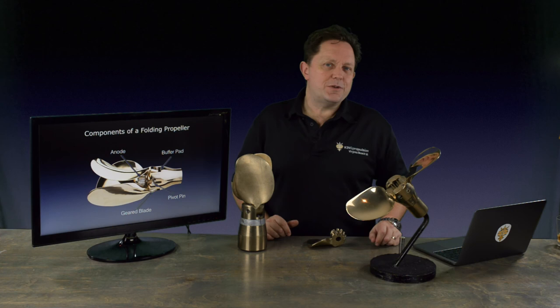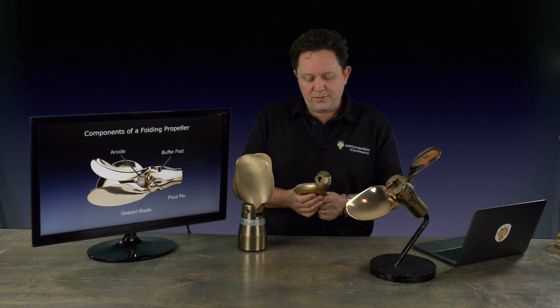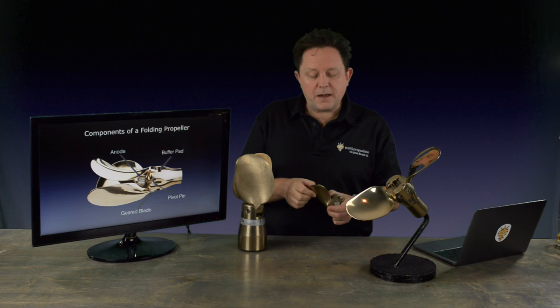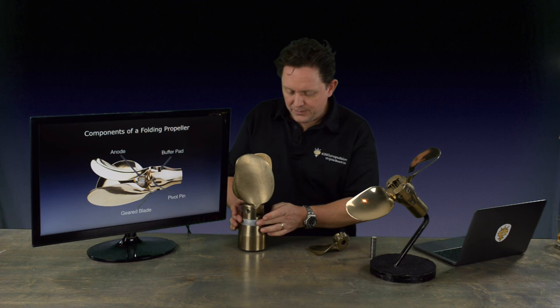The components of a folding sailboat propeller are pretty common across most manufacturers. There are going to be people offering different features, but in general you can whittle it down to some pretty standard features. Basically you're going to have a blade section with some teeth or gear system to keep the blades together. You're going to have a pin sitting between the hub and the blade, and the blade pivots around that. Bear in mind that the blades open usually with hydrodynamic or centrifugal force — a combination of both, actually — so there is some interesting engineering going on there.